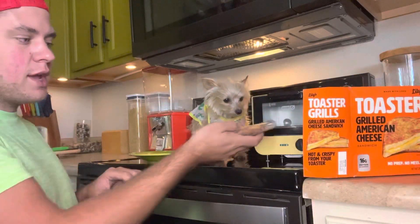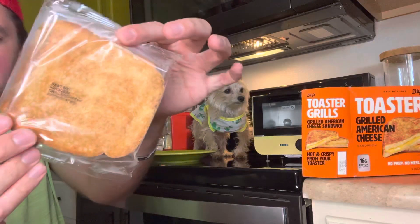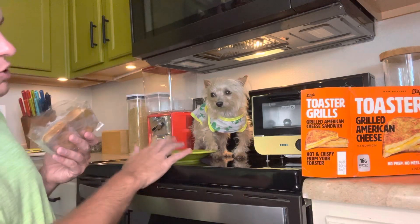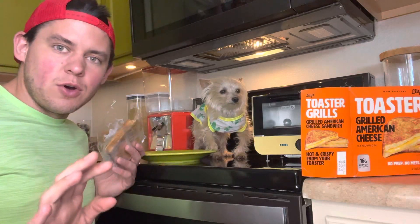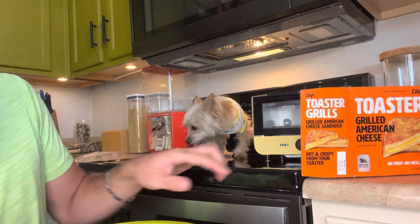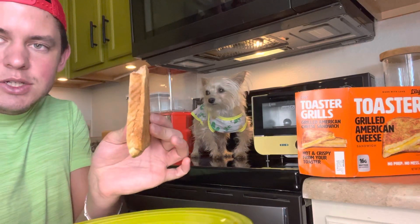Why can't I just put it in there and make it toasty? It's already toasted. I don't know why I'm so fiery about this. Why do I have to microwave it and then toast it? Like, that's the most annoying thing ever. And they're like, pathetically — obviously I know it's just a grilled cheese, but it just looks sad.